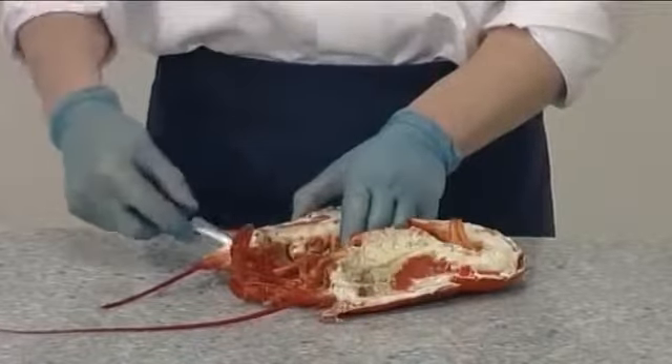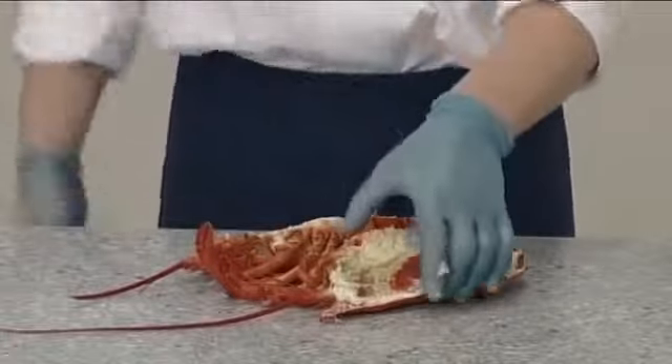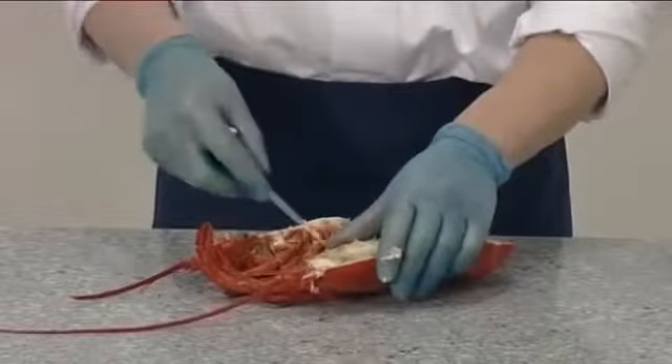There is also a small jawbone found at the front of the head, which must be removed. Again, remove this from both halves of the lobster.